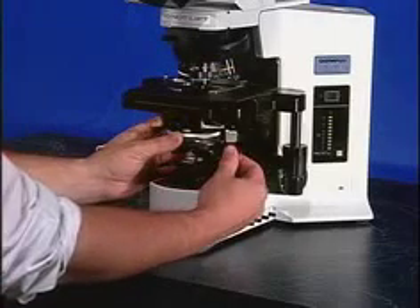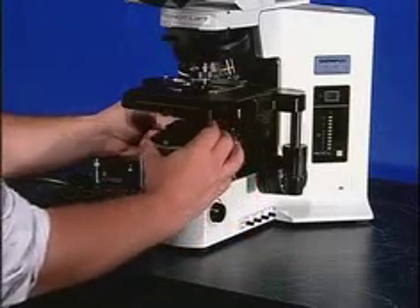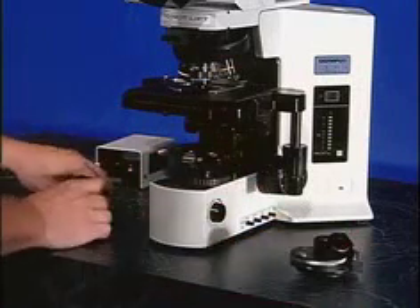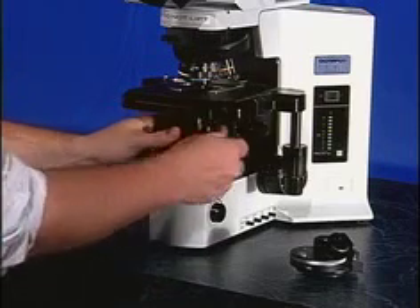The first step is to remove the condenser from the existing condenser carriage by loosening the set screw on the condenser carriage ring. Once the condenser is removed, slide the CYTOVIVA unit in its place. Using the set screws, tighten the unit until it is finger tight. This will secure CYTOVIVA in place.